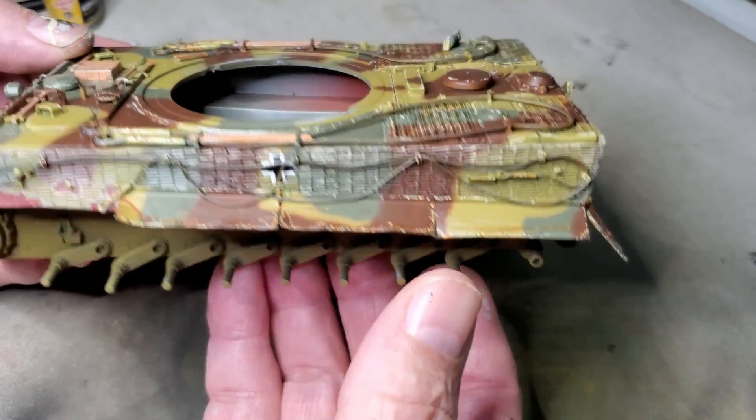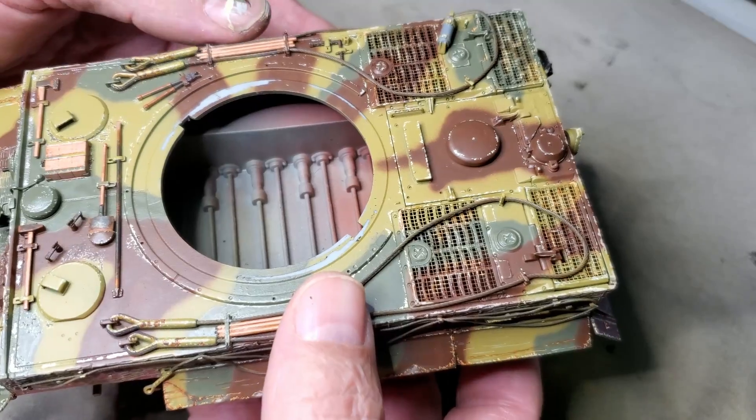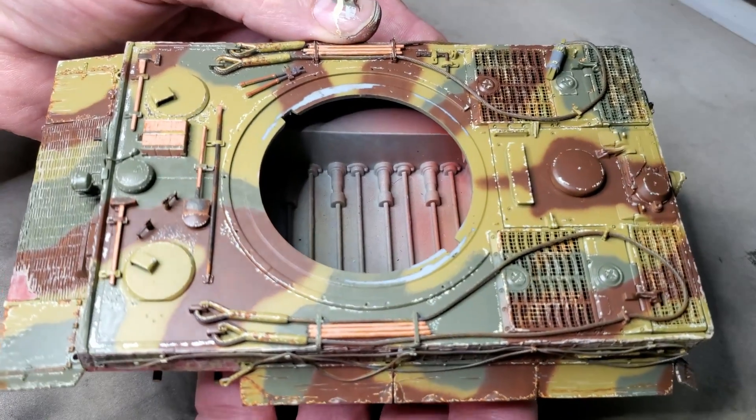Nothing's been done on the undercarriage yet — that'll all get dirtied up with some enamels later.